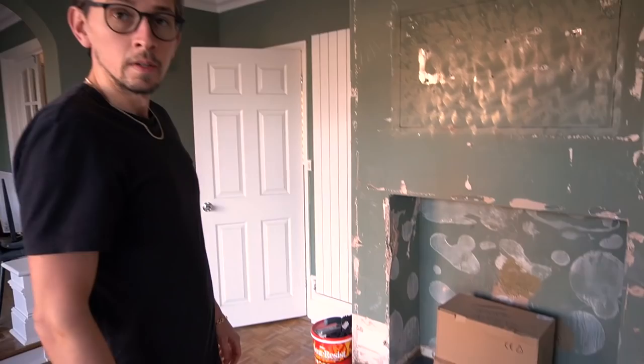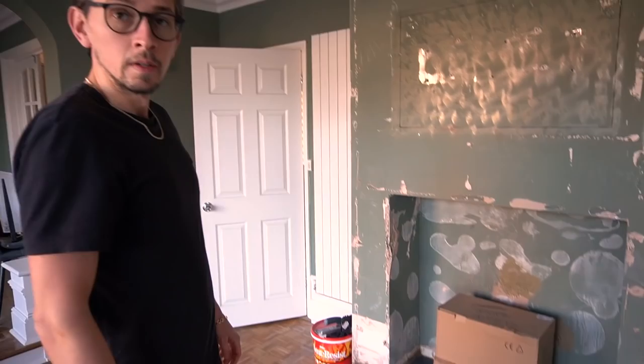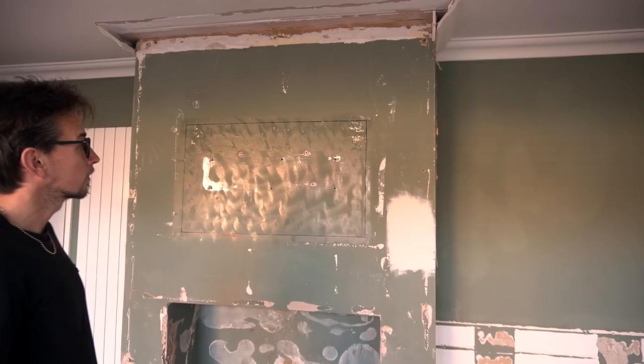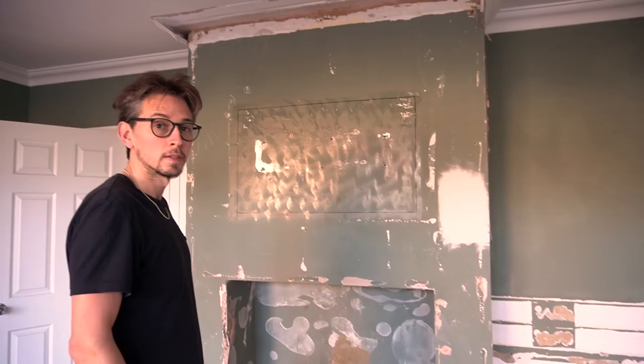It's literally just a hearth at the moment, and all the internal work you guys can't see has been done. Plaster is coming on Friday to tidy up the corners. It's a little harder getting some of this off than I expected.